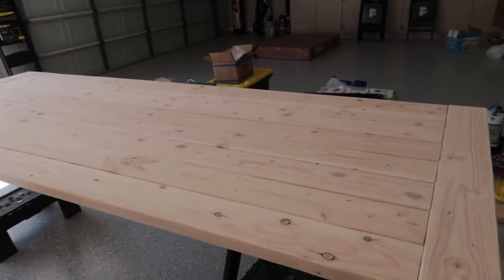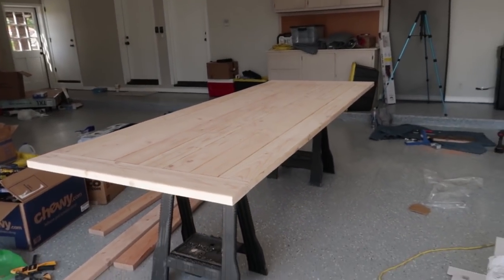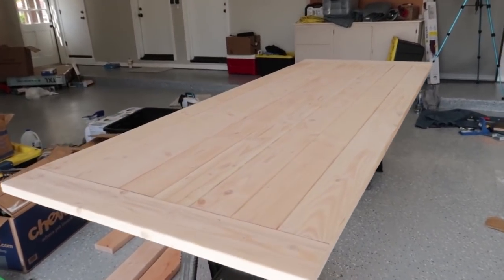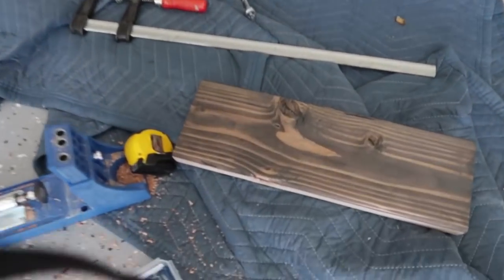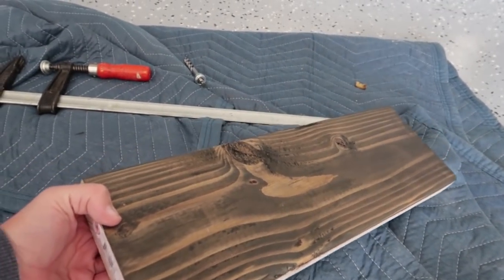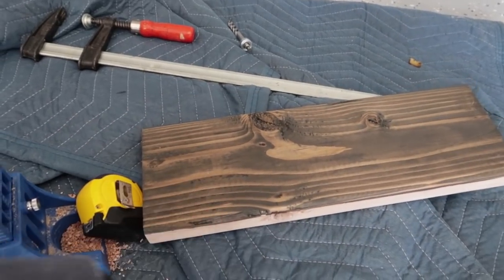Here is what it's looking like — oh my gosh, this thing has turned out huge! It came out to 115 inches, so it's just under 10 feet. I'm excited to get it stained. I did try a stain — trying a new setup this time. This one was called Smoked Umber by Minwax, but I wasn't crazy about it. It's pretty, but it just wasn't quite right.